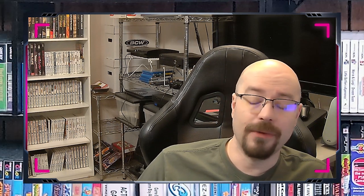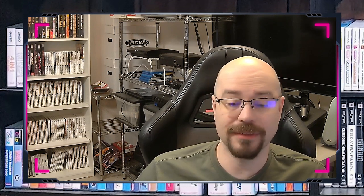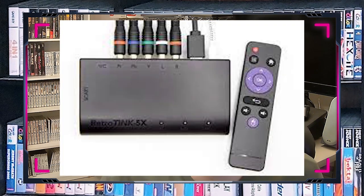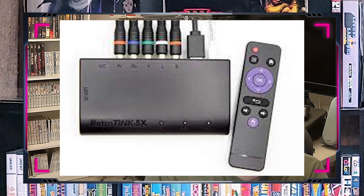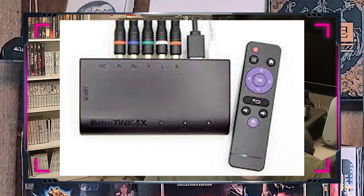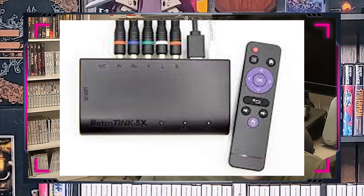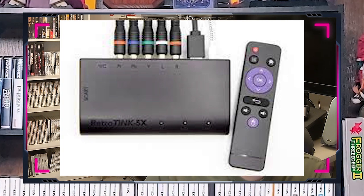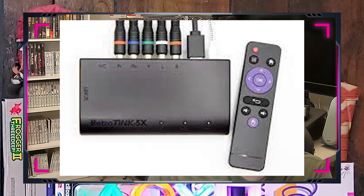I love all of the RetroTINK products. I love how Mike Chi is just such a good person — he's great for the community. Speaking of RetroTINKs, I have a RetroTINK 5X. It is definitely a high-performance video scaler that allows me to connect more classic consoles to modern televisions such as the NES, SNES, and N64. It's very similar to the RetroTINK 2X but has a lot more advanced features.